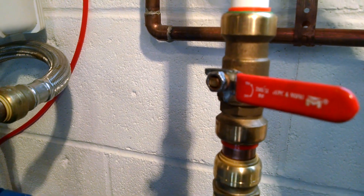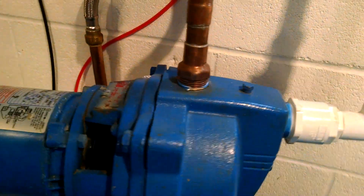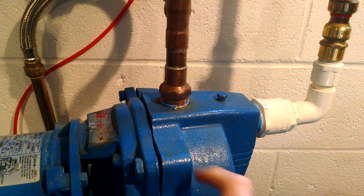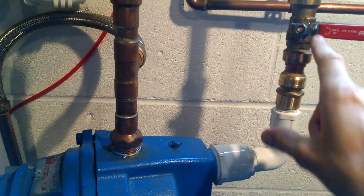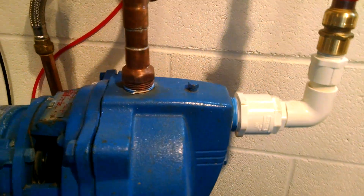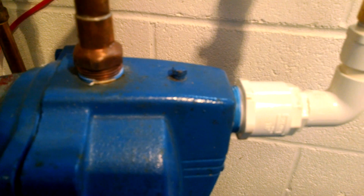I definitely do need a check valve — you can get a 3/4 inch check valve — and that's something I don't have on here. Basically the system is no good without that; I didn't know that. It turns out that when the pump creates pressure and then turns off, it just relieves itself right through here and squirts all the water I just pumped right back into the rain barrel. I learned that lesson right off the bat, so I've got to get a 3/4 inch check valve in this system.